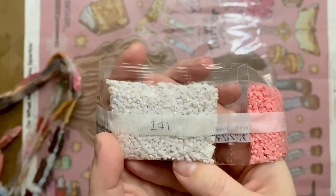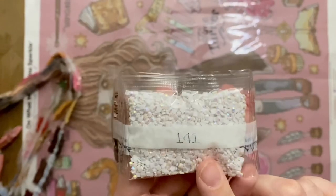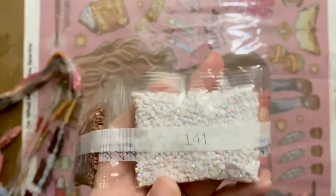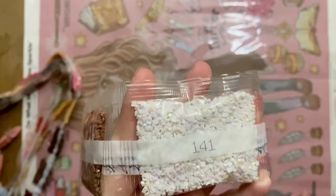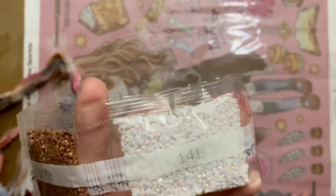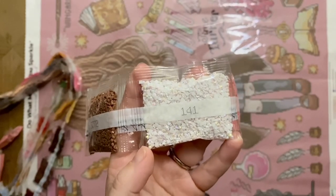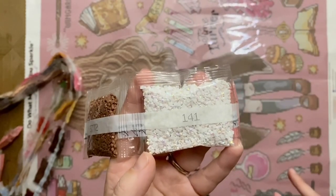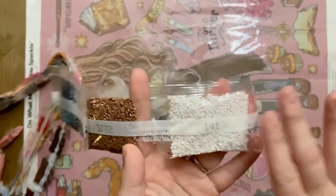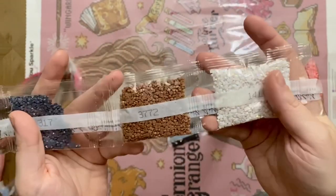Here is our first AB drill. AB stands for Aurora Borealis — it refers to this special, super sparkly, iridescent coating on the tops of the diamonds. The base color may be white, but the tops are reflecting blue, pink, yellow, and green — just a really pretty little rainbow. The areas charted with AB drills will sparkle even more than regular diamonds, drawing your eye and enhancing those areas beautifully. This is a beautiful white AB.